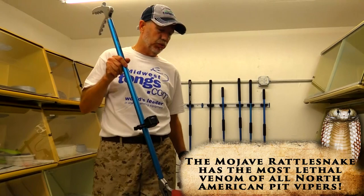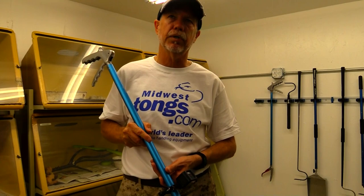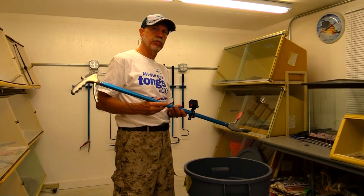This is much better than using a hook. A hook is more of a manipulating tool — something you can maneuver the snake with — but to grip, hold, and keep him still, I can teach a child to do that with tongs, whereas a hook would be a whole different story. That's basically all you've got to do to pick up a snake. It's a very dangerous snake, but with a tong like this, you can keep it very simple, very safe.